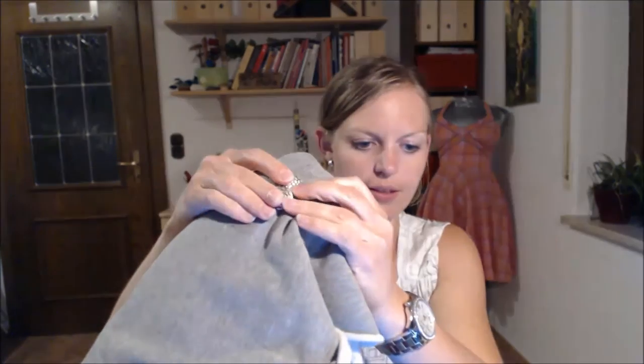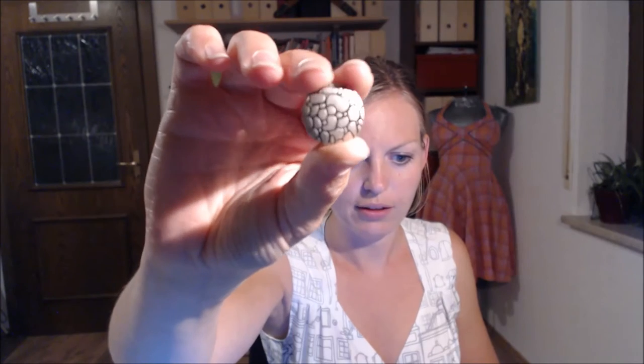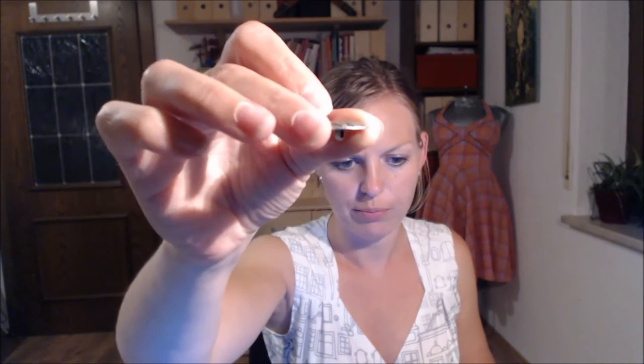At the local yarn fair this year in March I found some buttons that go really great with this fabric. They're metal with a little bit of a design on them and not too flat. I think they'll look great. So that's my plan number three — we'll see how far I get.